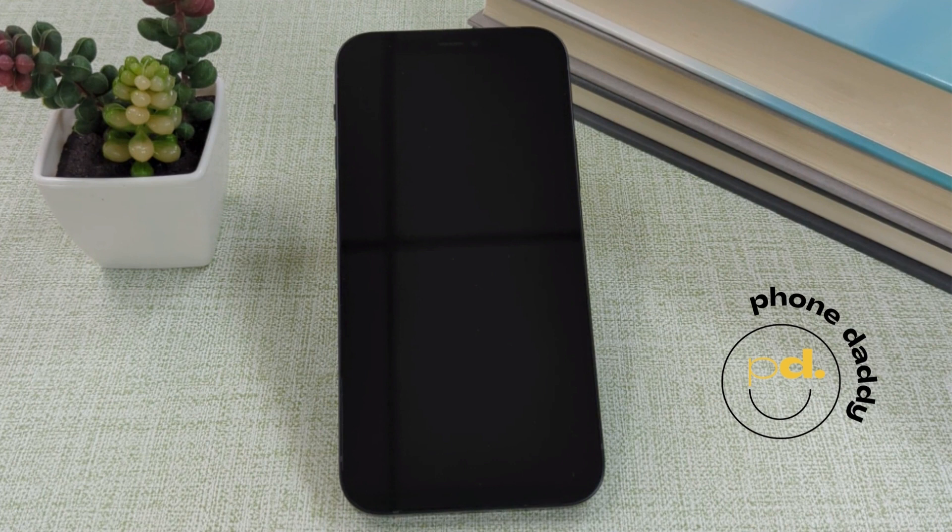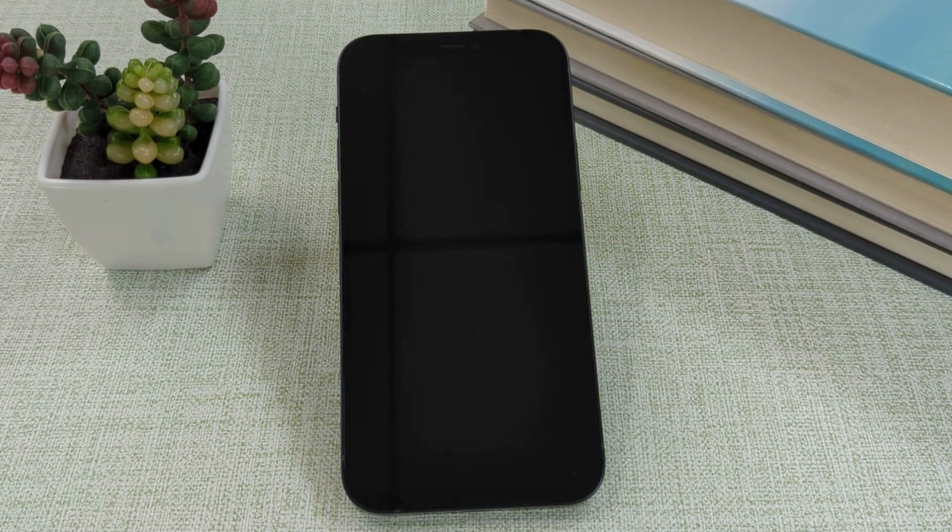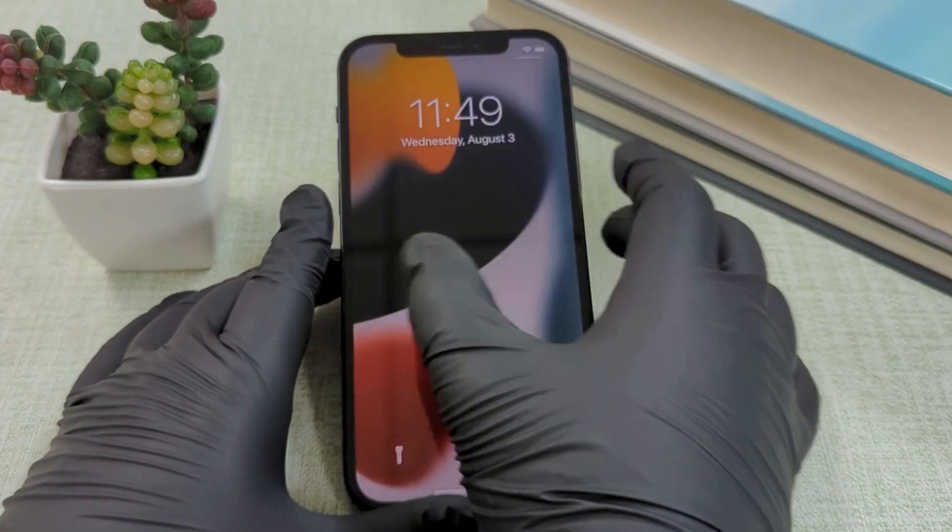Before you start, make sure you back up, charge, and connect your device to Wi-Fi. Now, let's go step-by-step through the process.